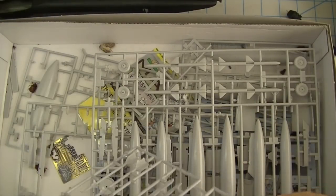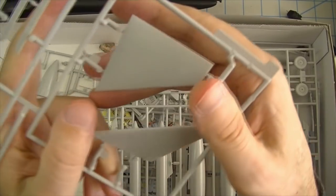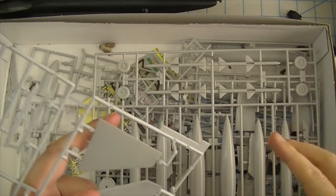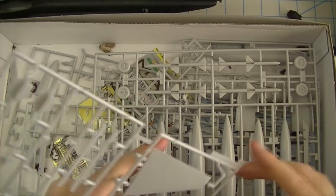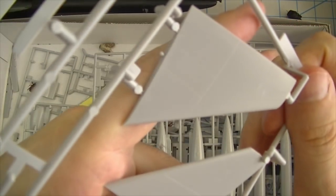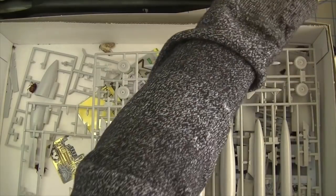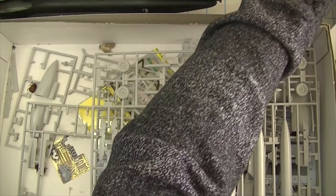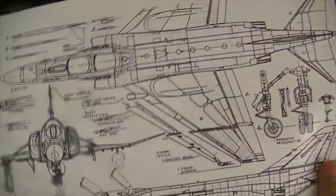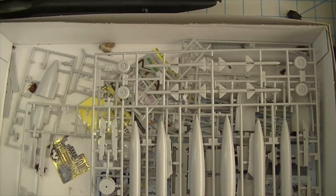Building it in flight means I don't have to deal with landing gear, and I don't have to worry too much about the insides of the cockpit. One great thing about this kit is that it comes with both the multi-piece canopy for those building it open, and a single-piece canopy if you're building it shut. It does not come with all of these dead bugs, I should point out — those are details you have to add yourself by leaving it sitting on the shelf open all through the summer.